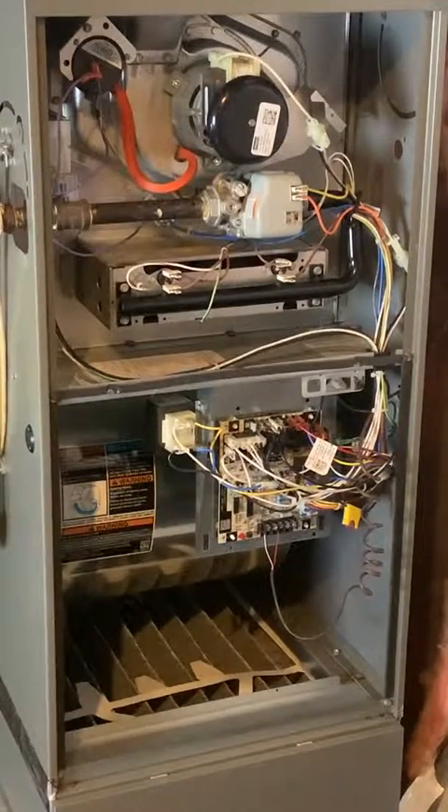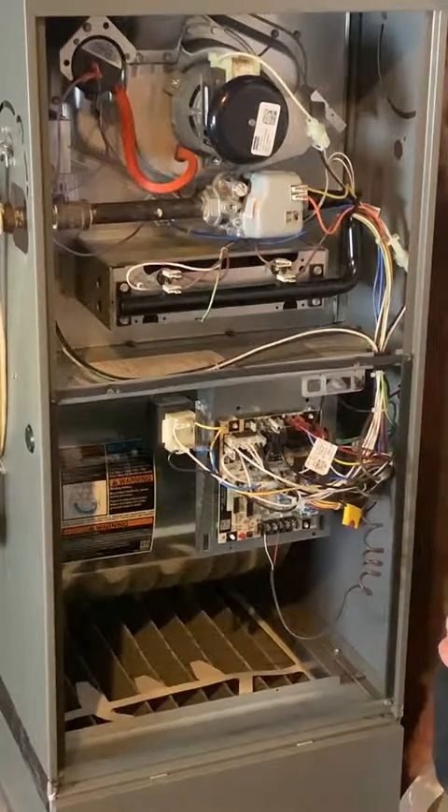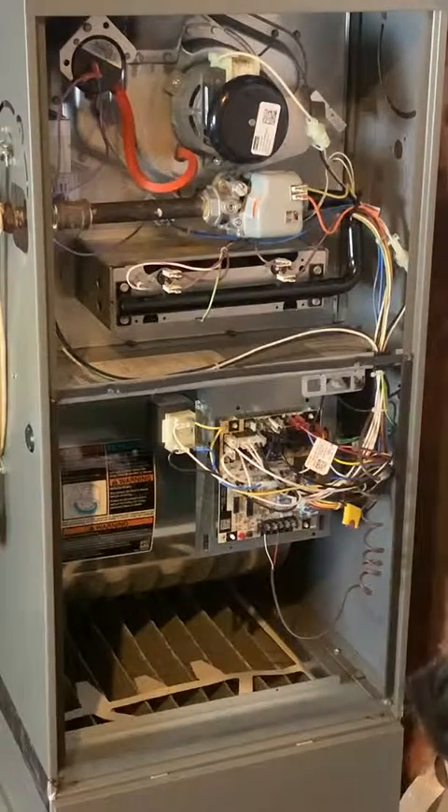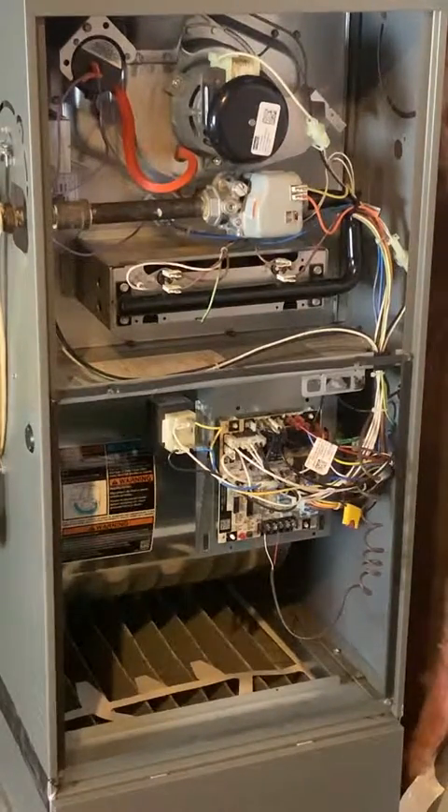The next thing we're going to talk about is sequence of operation — what that means is, once the furnace receives a call from the thermostat to heat the home, what are the steps the furnace takes to actually start up, ignite, and heat the house? This is important if we want to figure out why a furnace isn't operating properly — we need to understand what it should be doing, and then we can figure out what step it's not completing.